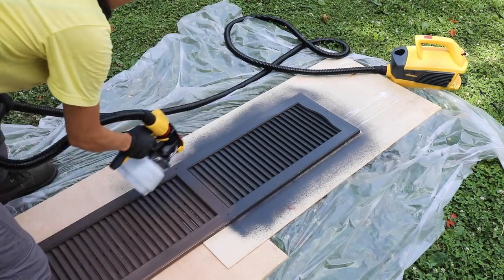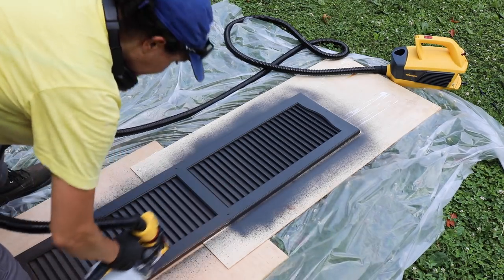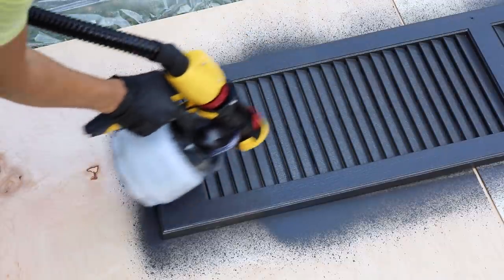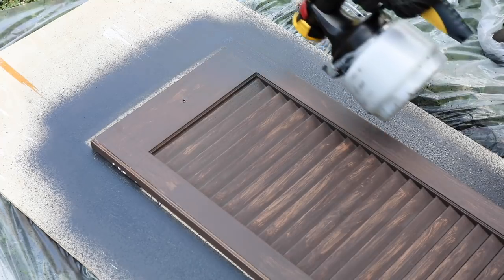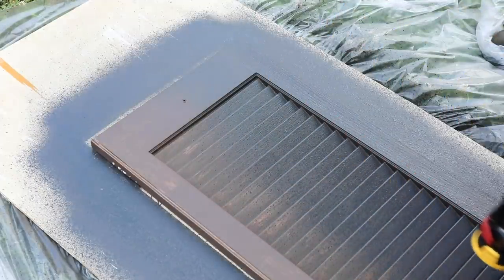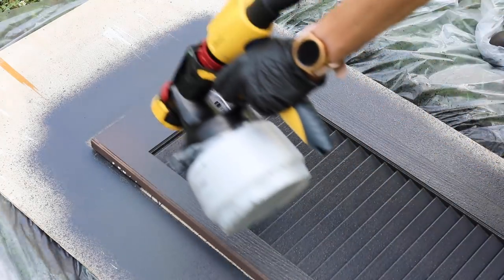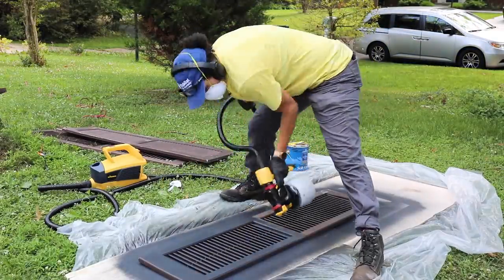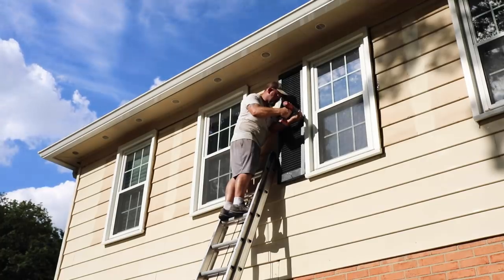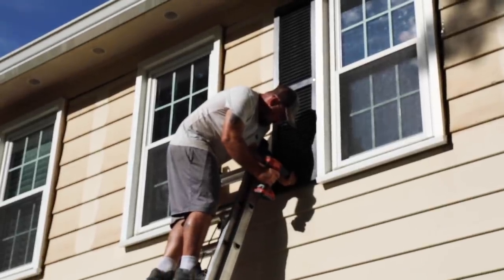I wasn't taking a lot of time — I had 12 shutters to get through and got through them pretty quickly, doing two coats. I didn't let it dry in between both coats because I was pressed for time since Troy was coming back to hang them. I went over all the areas, looked for any spots I missed, went over it again, and it was a pretty good finish — no drippy or uneven parts. I was really happy with how the paint sprayer performed; it was much better than using a brush. By the time everything dried, Troy came back to install them.